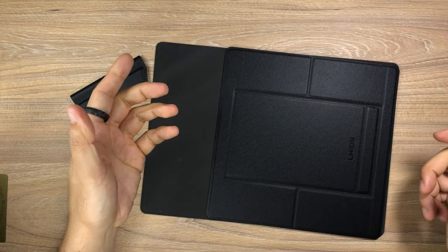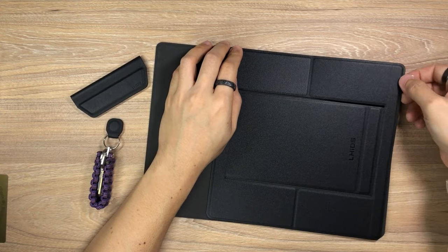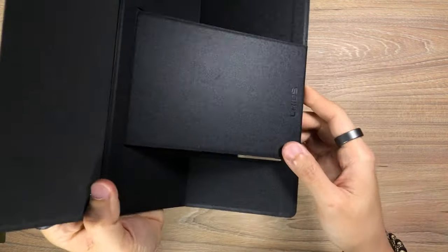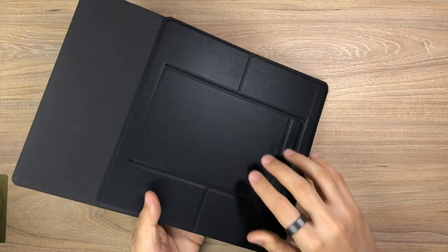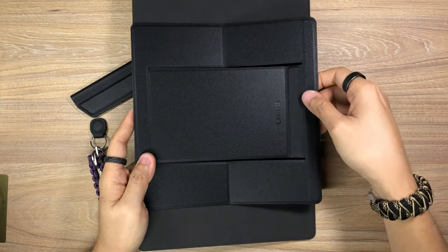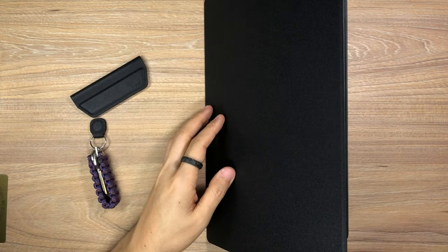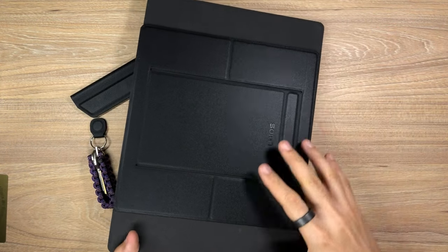The MagStand is to be used in conjunction with the MagBord — you just attach it on here via magnets, then lift up the bottom and flip it out like that. Once it sticks, you've basically got a stand for your MagBord. You could also have it in the landscape orientation — just flip it around, then lift up the MagStand. Now you've got the stand with the MagBord in landscape orientation. When you're done, just flip this down and you're good to go. Simple and straightforward.